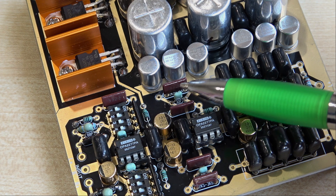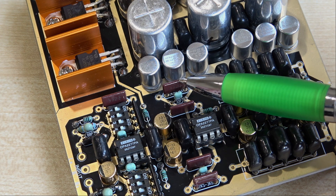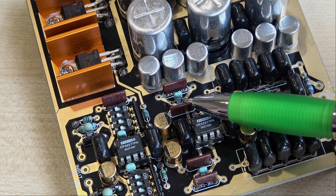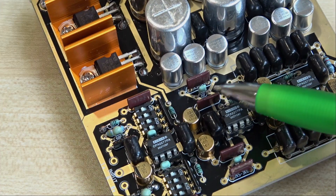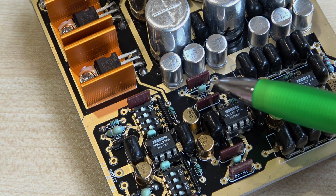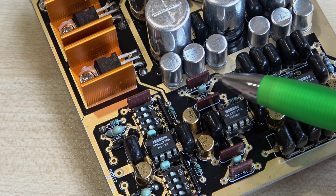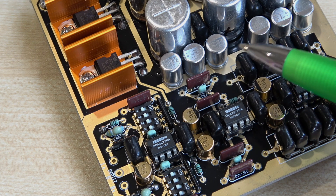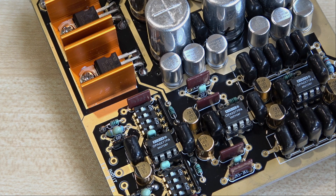When you look at where it is in the circuit, it actually sets the gain. There are four of them in total. The reason they're close tolerance is simply because you want both channels to be the same. The actual value of the resistor will have an effect on the gain, but that's what they are — precision resistors.